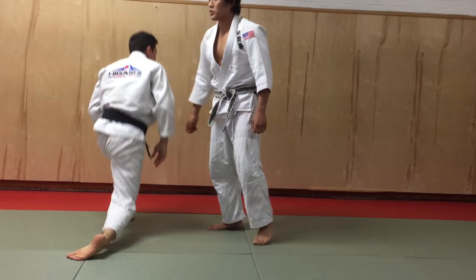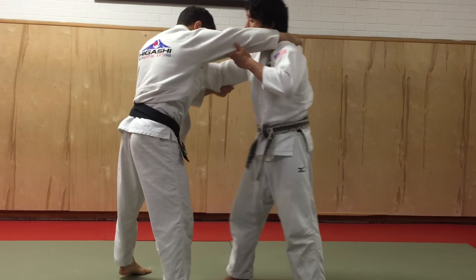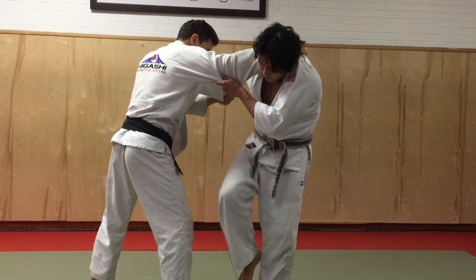Alright, I'm going to go really slowly and then we're going to break that down. Eugene throws me a little over a power grip. I duck under the head. Immediately I go for the Osoda.